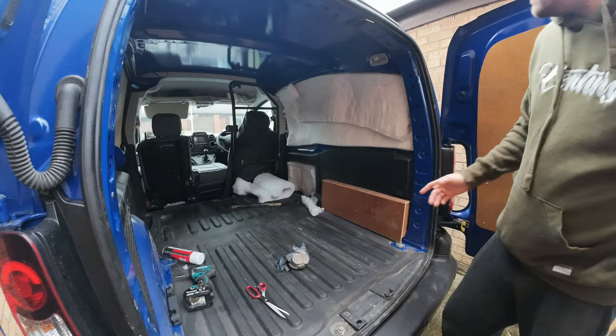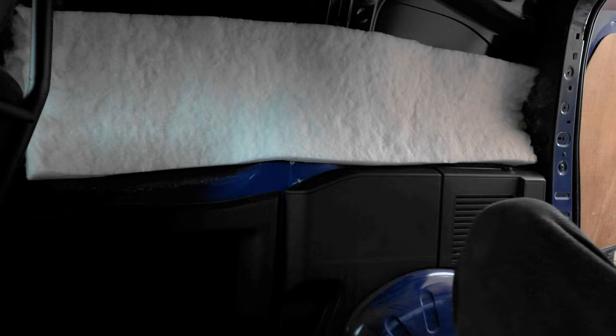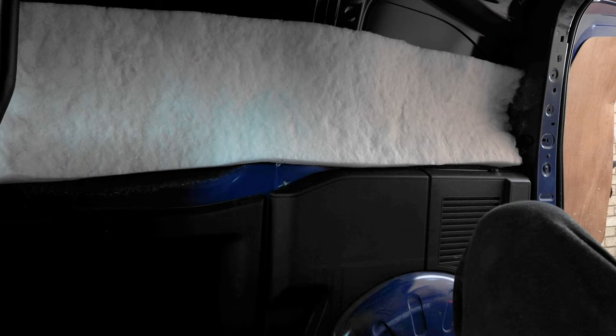I've just got half the wall done — I've stuck it on with the glue and it's worked well. You've got to use a high temperature glue, because if you don't, when it gets hot in the summer it could melt the glue and the insulation will fall off from the side of your van. So that's something to note.